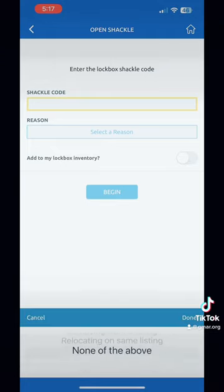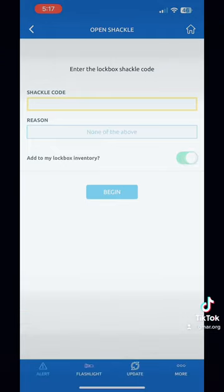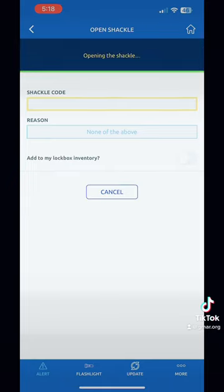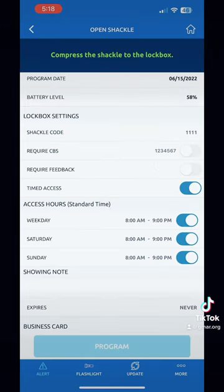You'll select the reason to add it to any listing — since I'm not doing any of that, I'm just going to do 'None of the Above.' You can also toggle to add to inventory. Here we go, it's almost done. Opening the shackle — and what it's going to ask you to do is compress the top of it so it can come off, and you'll see that in the next clip as well.